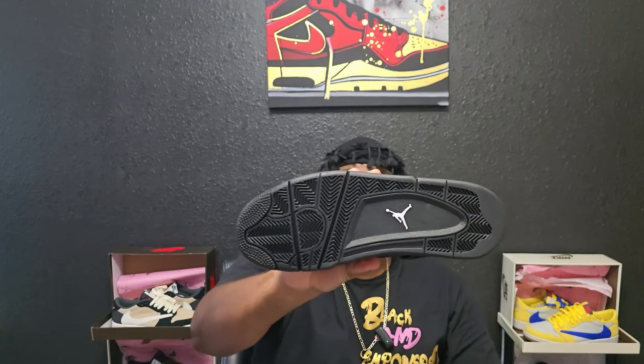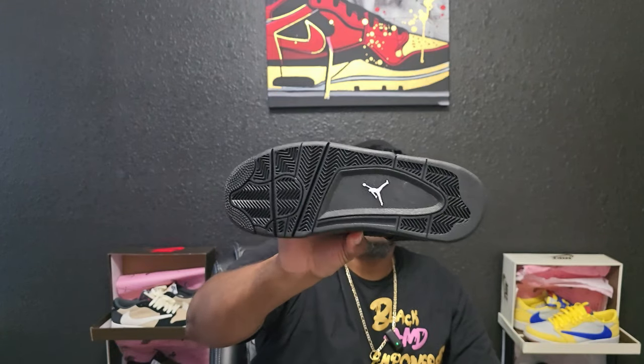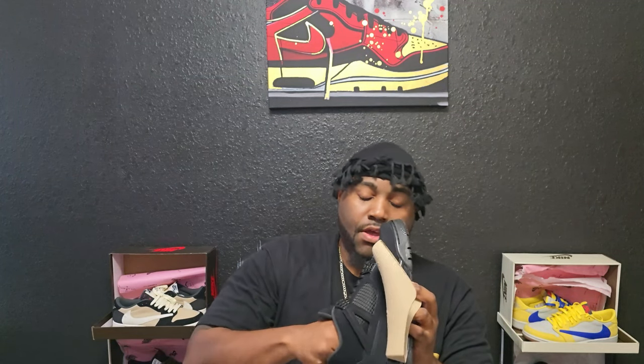On the bottom you have that Jordan logo right in the middle — typical Jordan 4 outsole. Looking at the insole, it's a foam insole with a shoe insert. It's just a foam insole — not that Dream Cell that I love seeing in every single shoe.